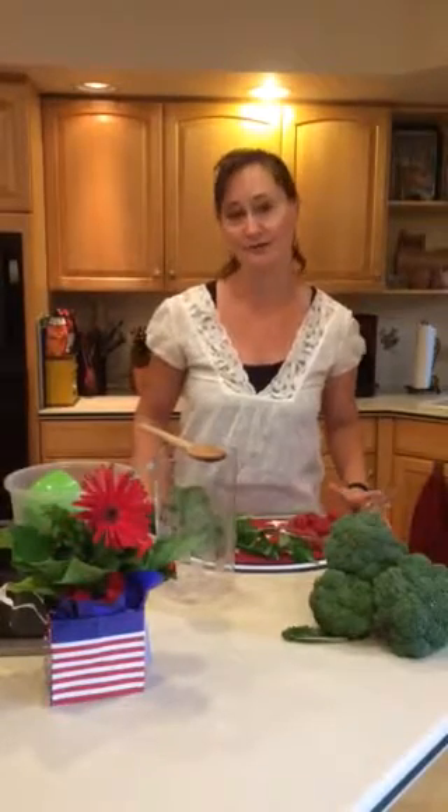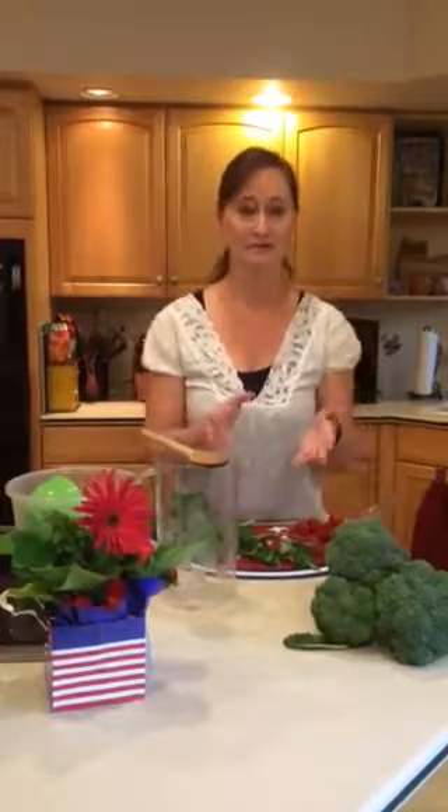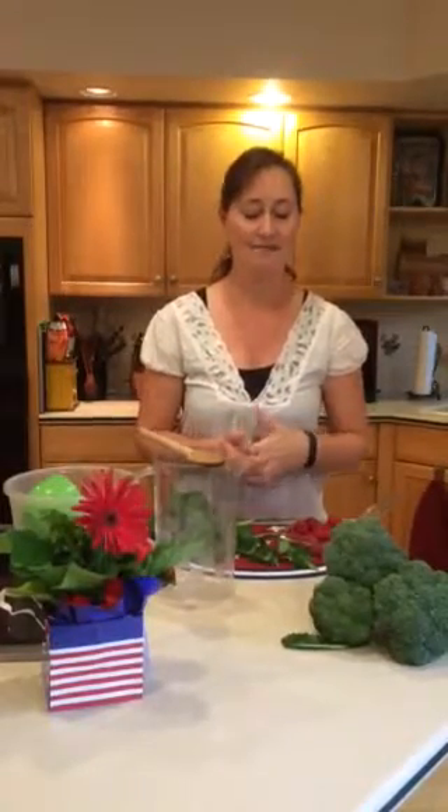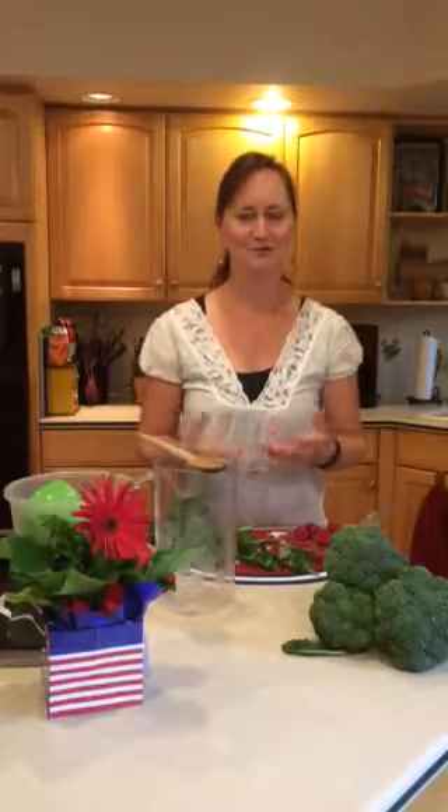I don't know if you realize this, but you can get fluid from your food as well as the drinks that you drink. Surprisingly, this broccoli here has 91% water content. Now, you can't really eat and get all the fluid you need, so you do need a drink.